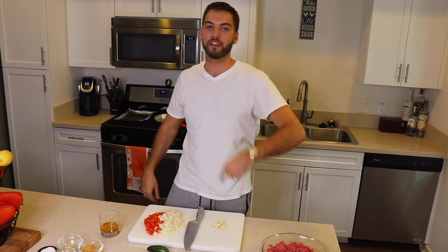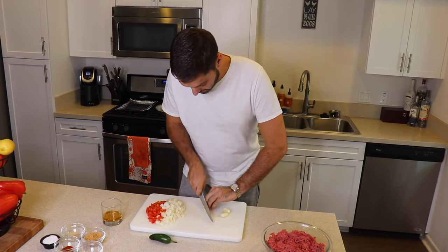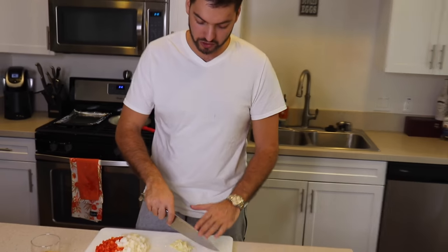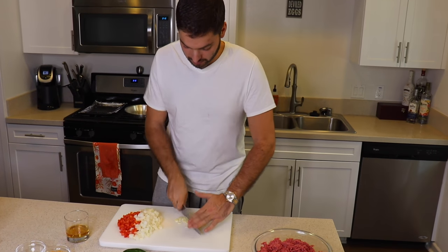Twelve seconds later, pan's on medium-high heat, onions and peppers cut. Next it's time for some garlic — got three cloves, skinned, peeled, ready to be chopped. Grab your garlic and start mincing. Once it's all roughly chopped, take your blade and start running it through — that's how you get your minced garlic.